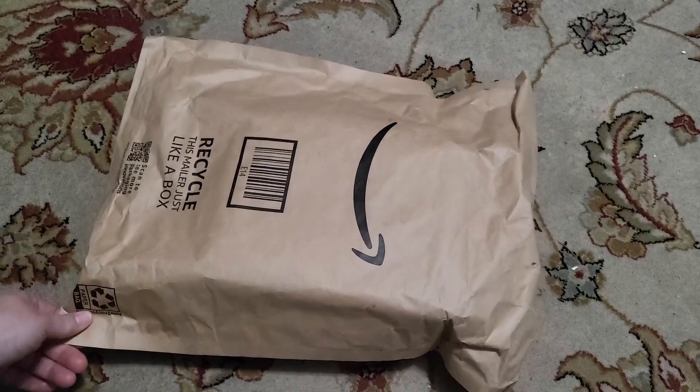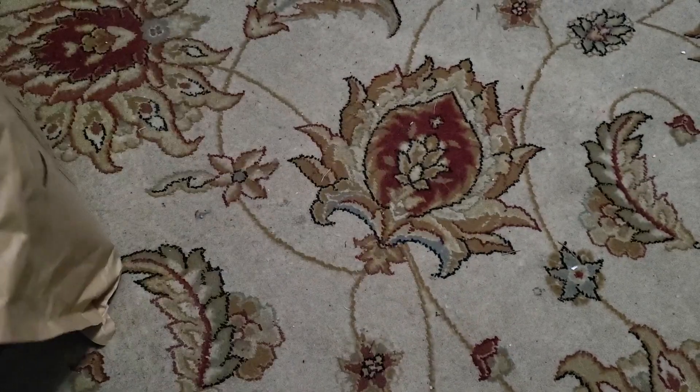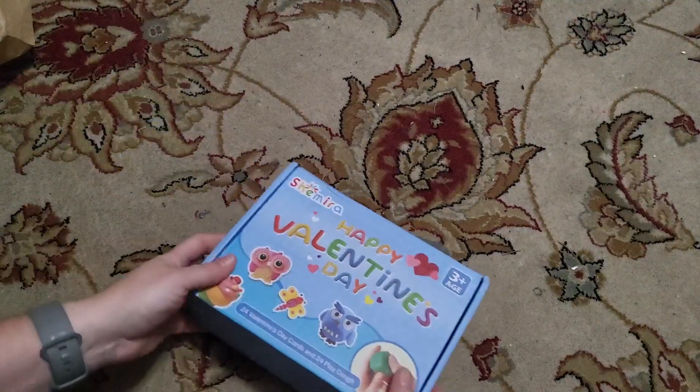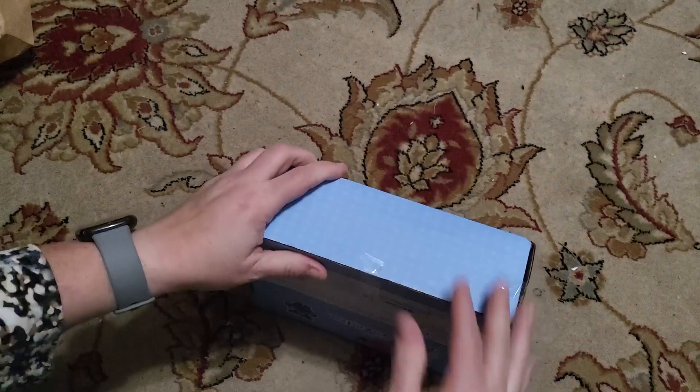Here I have a padded recycled Amazon envelope, and inside we have basically a 24 Valentine's Day card and 24 Play-Doh set.